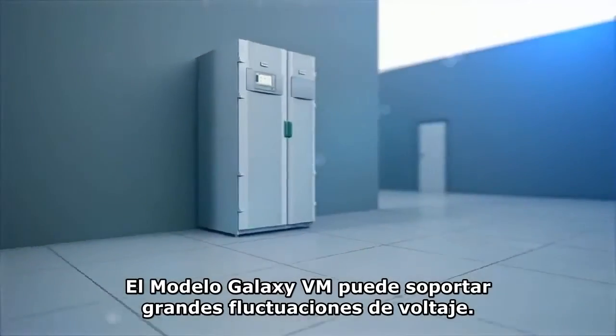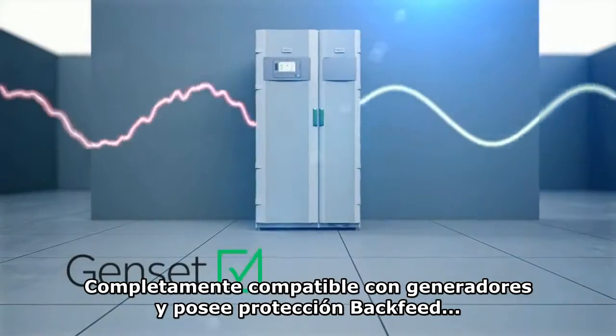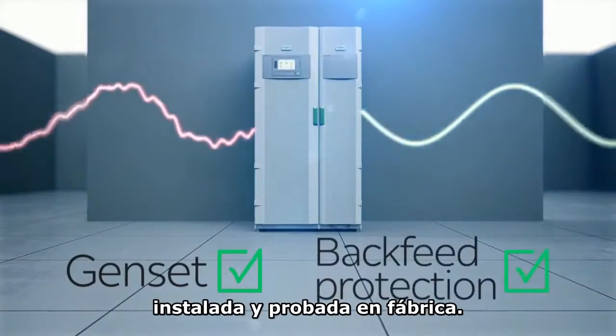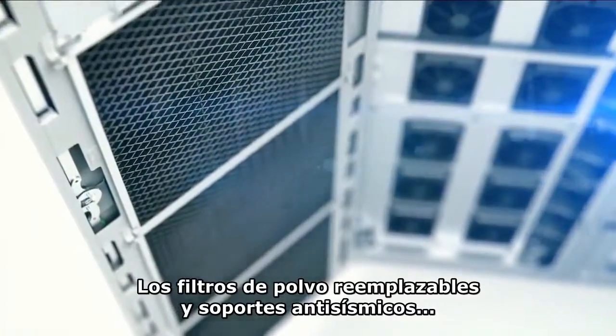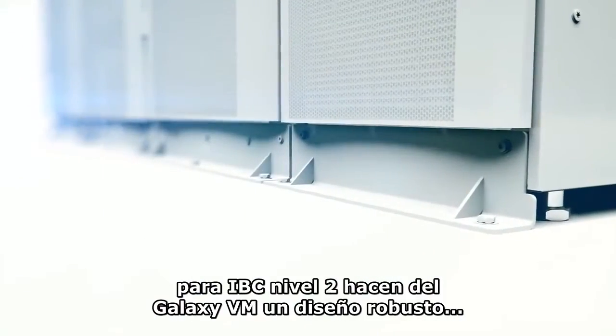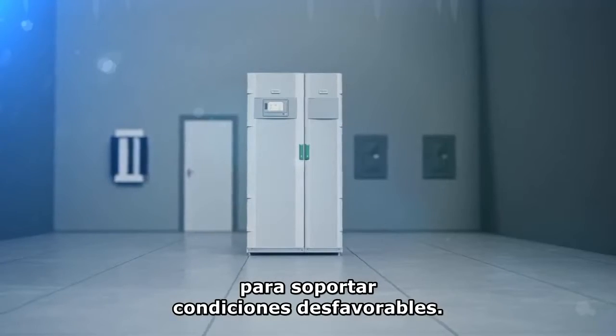Galaxy VM withstands wide voltage fluctuations with full gen set compliance and is supplied with factory tested back feed protection. Replaceable dust filters and seismic brackets for IBC level 2 give the Galaxy VM a rugged design that can withstand harsh conditions.